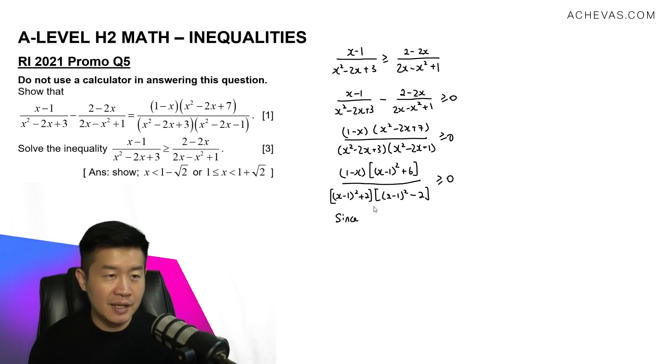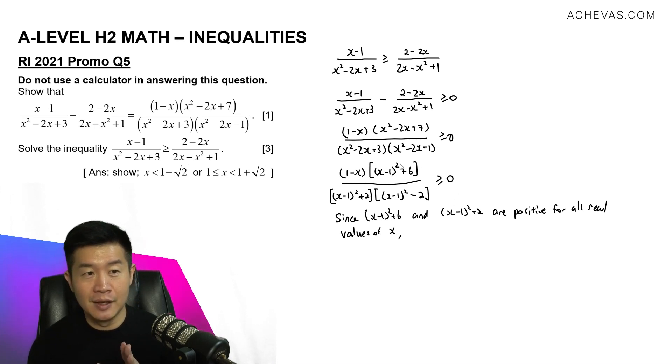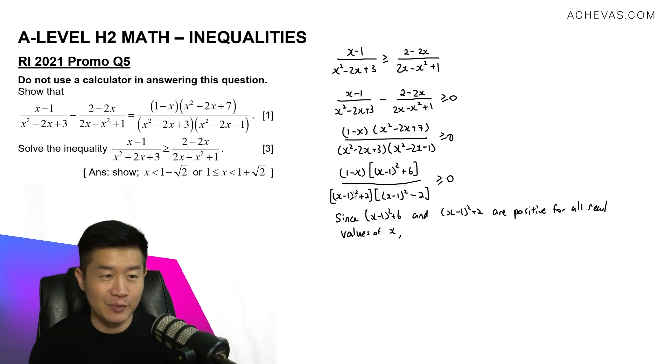Since x squared minus 2x plus 7 equals x minus 1 squared plus 6, and x squared minus 2x plus 3 equals x minus 1 squared plus 2, both are positive for all real values of x. Since they are always positive, I can divide them across to the other side — the right-hand side remains 0. I am then left with 1 minus x over x minus 1 squared minus 2, which I write as x minus 1 squared minus root 2 squared, and this must be greater than or equal to 0.